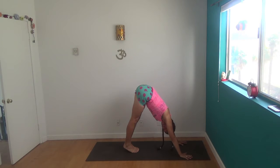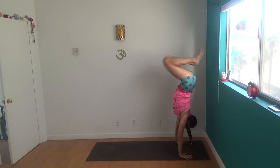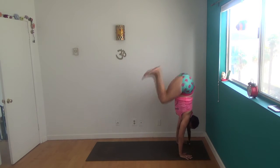We're going to take really fast tuck jumps to the wall. So looking forward — jump up, tap, come down. Jump up, tap, come down. Keep going. See if you can do ten of these.